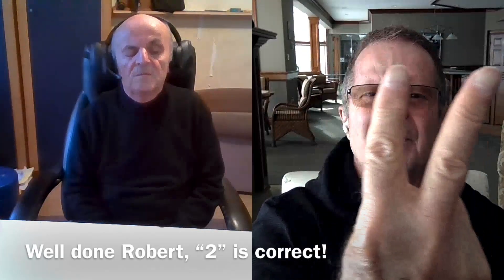Two. Let go. Yes, it is two. Very good, Rob. Excellent.